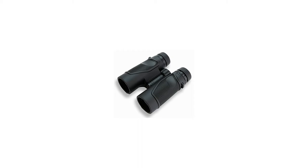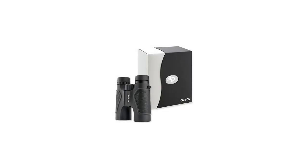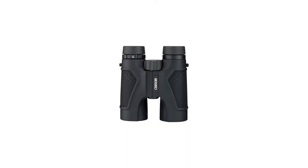At Carson, we manufacture only the highest quality binoculars. We're so confident in our products that we back them with America's Best Binocular Warranty. In the event that your binoculars get damaged, regardless of cause, Carson will repair or replace them at no charge.